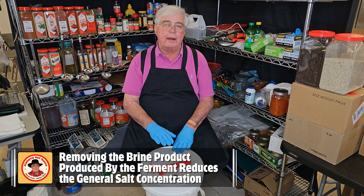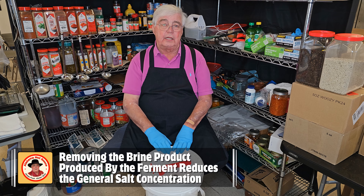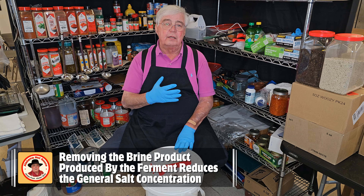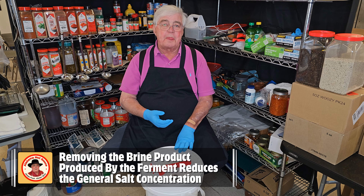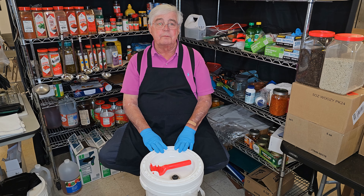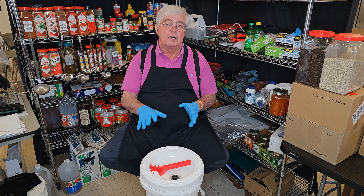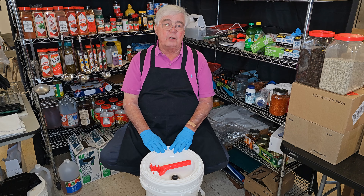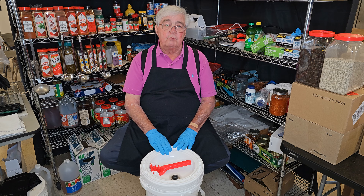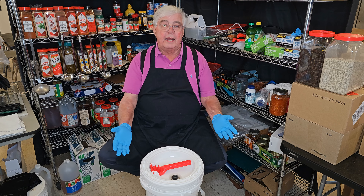As you've heard me talk about, I inspect every one of my ferments on either a weekly or every-two-week basis depending on what it is. I take them out, taste them, check the pH, consistency, appearance, and check for growth on the ferment. I do this to assure that the ferment is moving along like it should, because I certainly don't want to arrive at my production date and realize something went wrong two months earlier.